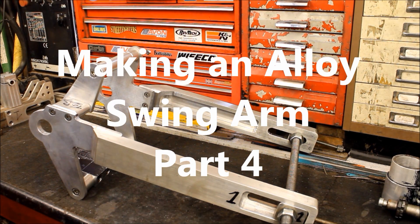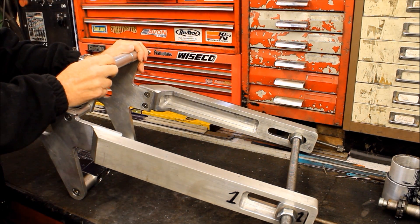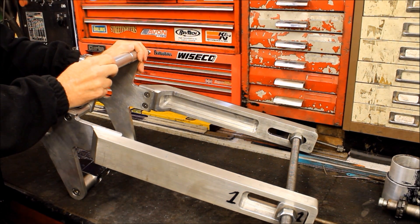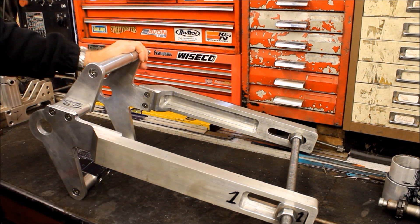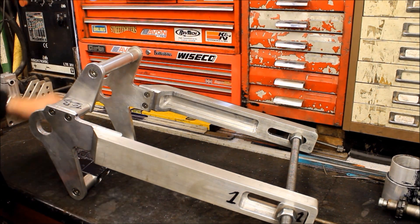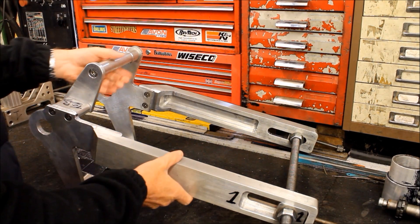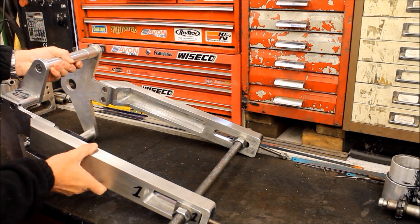Hello again, here we are back in Geoff's shed looking at the almost finished LMU swing arm that we're making for my Harley softail. It's been a while - we started it in January but it's been stopping and starting, and we are finally getting there. It's pretty much finished - as you can see, we've removed it here and we've got the adjuster blocks in.